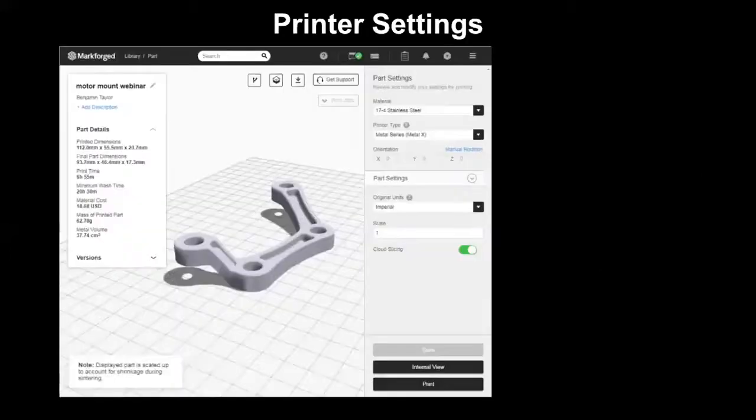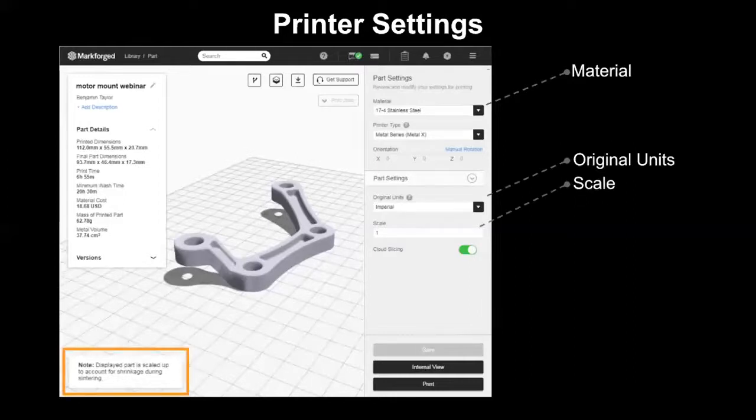Let's take a look at the printer settings available in Eiger. First is the material — by selecting a metal from the materials drop-down, you are telling Eiger that you want to use the metal system, which gives you a couple of options under printer settings. First is your original units, which just needs to match however you exported your file from CAD — either imperial or metric. Next is the scale. Notice on the bottom left, Eiger is telling us that the part on screen has been scaled up to compensate for post-processing. If you'd like to further scale your part, you have that option on the right side of the screen — bump the number down for a smaller final part, or up for a larger one.